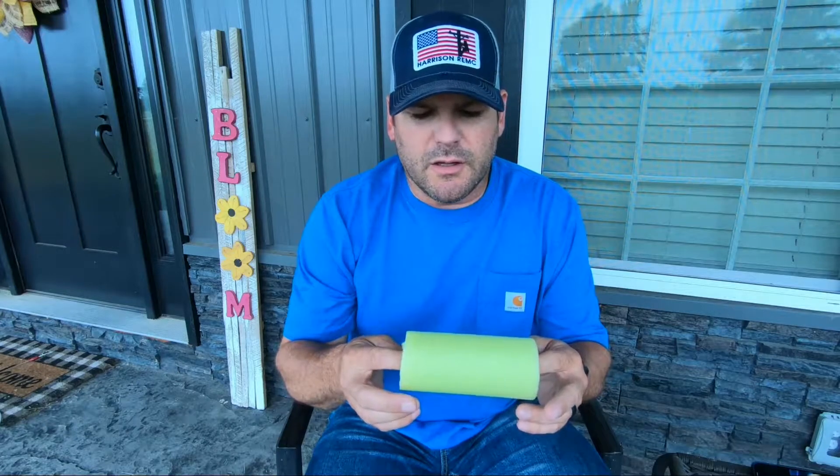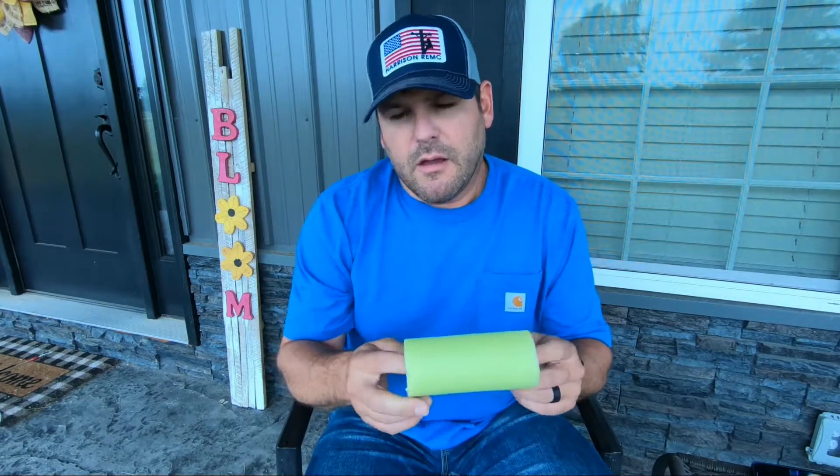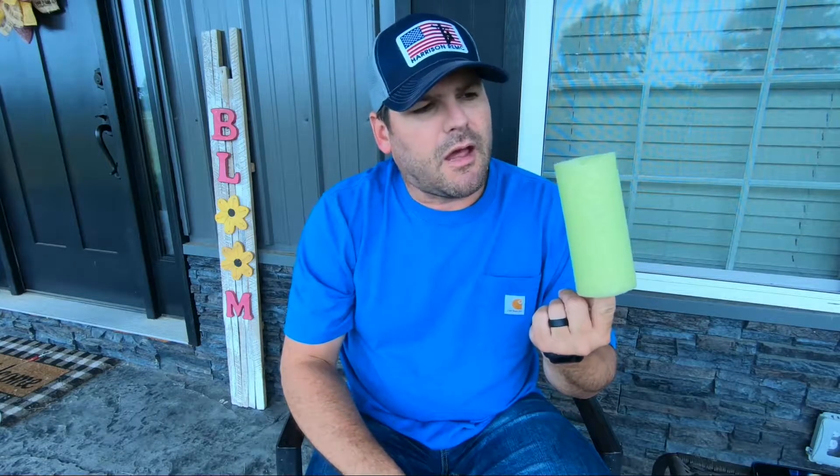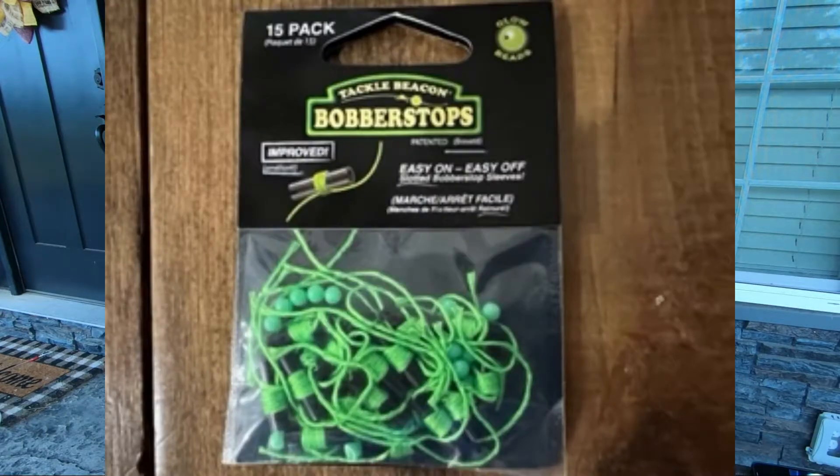Alright guys, so I went to the Dollar Tree and bought me a pool noodle and I just took a knife and cut this to the size that I wanted. The other thing that you're going to need is some bobber stops. These come with little bobber stop ties and the beads. You want to go ahead and put that on your line and then you'll be able to use your float.